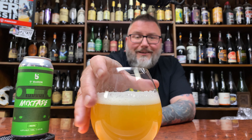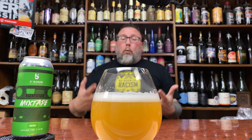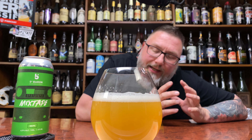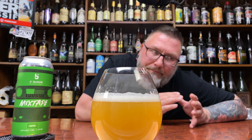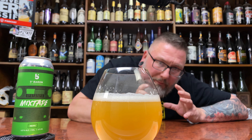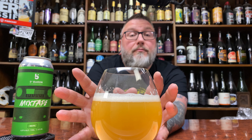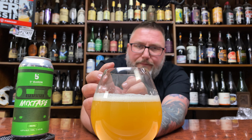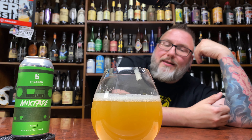That looks like really nice haze, to be perfectly honest. Why does it look like really nice haze to me? It's got this rich, sultry haziness to it, but it doesn't get that darker orange core. Sure, it gets a little bit darker in the center, but it has this softness — it almost has like a dollop of cream in it. Not calling it a lactose beer, but it has this kind of lightness to it, this lack of that sweety residual sugar thing.